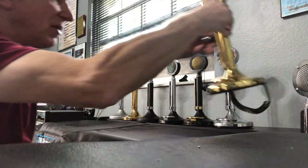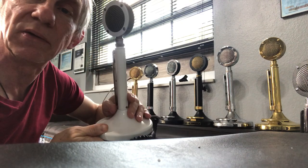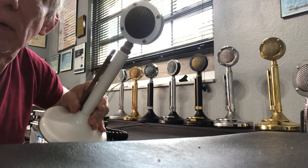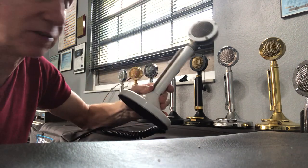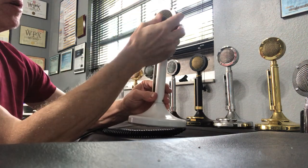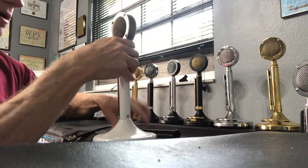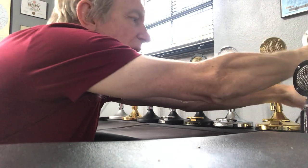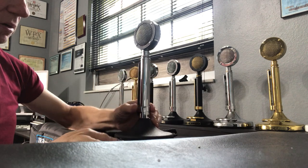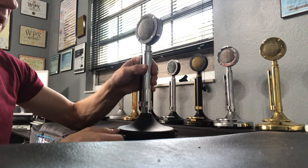Then there's the white D104 that I covered in my unboxing video. It's completely white except for the nut, trim, grill, and sidebar. It has an amplified stand and was nicely done by Survivors Radio.